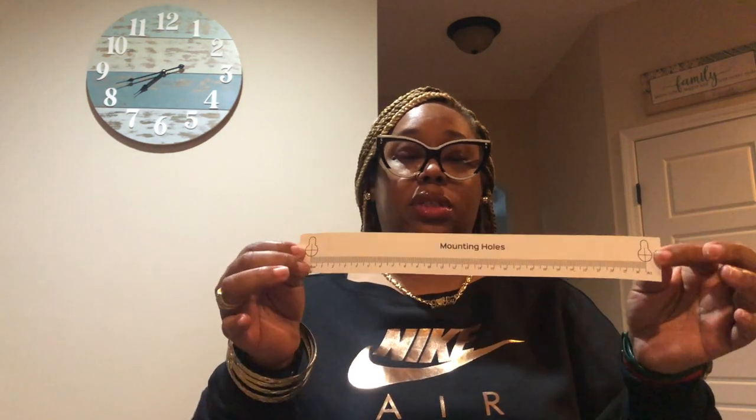And it also came with this measuring tape so you can put the holes in the wall. This is really really neat — I've never seen this before and I need this when I'm trying to mount stuff myself because I'm always mounting something and it ends up crooked or lopsided. This is a good addition to the package, especially for older people if they're trying to do it themselves. The numbers are big and the paper is big, so it's good for people that are visually impaired.